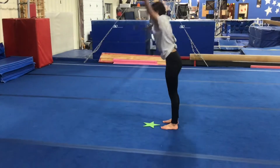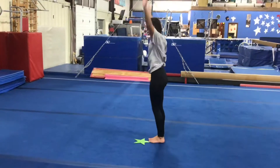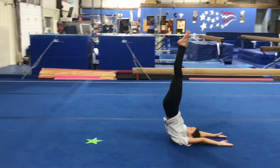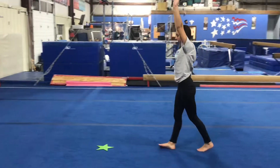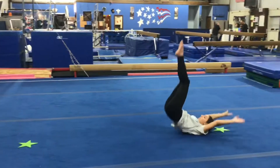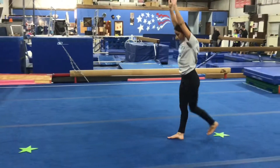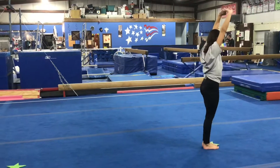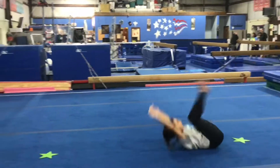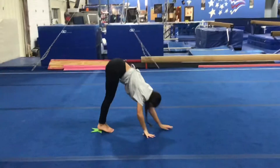Our next pass will be doing our candlesticks: arms by their ears, sit, roll back to a candle, toes to the ceiling, keeping their ears covered, then they'll walk backwards and try it again all the way. Then the next pass will be working on backward roll to push-up; students can either do it with bent arms or straight arms, rolling back and landing in a push-up with a tight flat body and straight arms at the end.